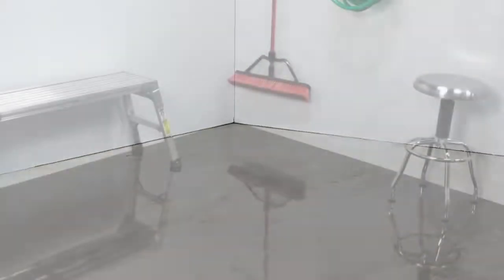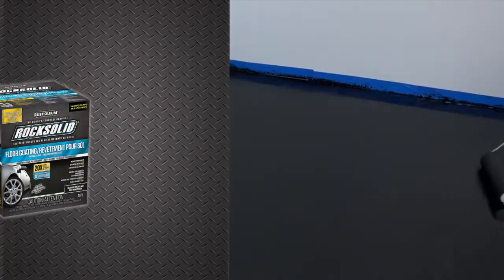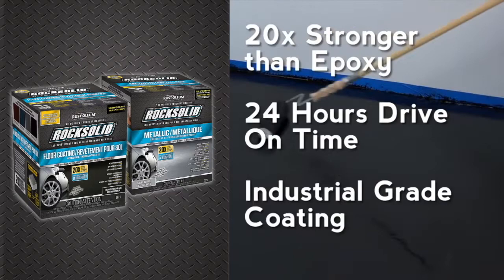Transform your garage or basement floor in just one day with Rock Solid. Rock Solid pearlescent coatings give your dull concrete floor a durable and premium look in a luminous pearlescent finish.